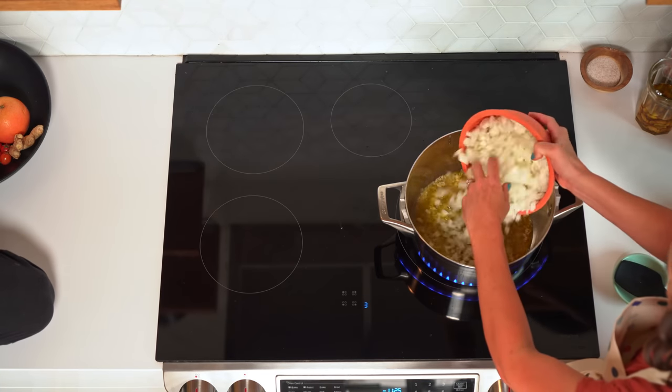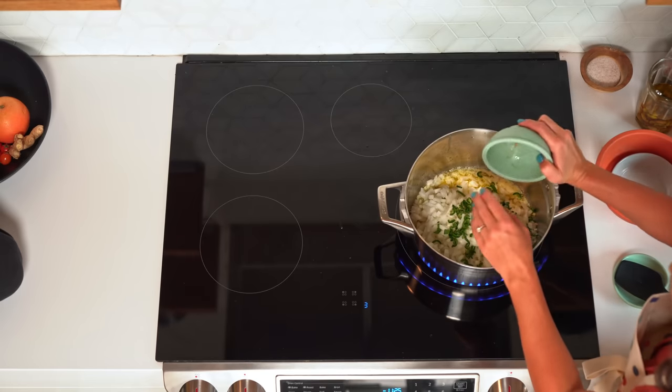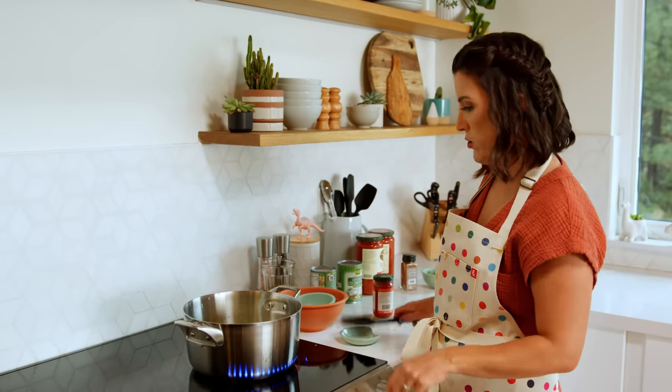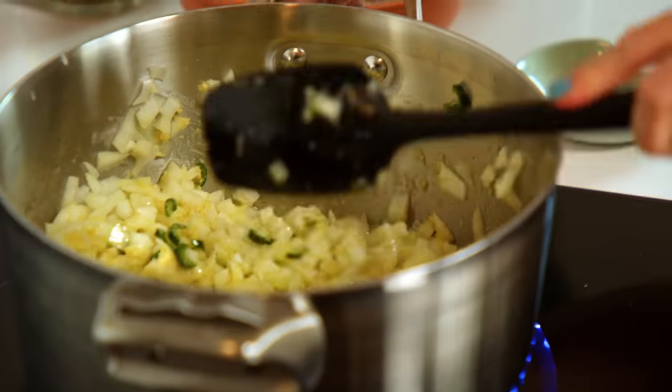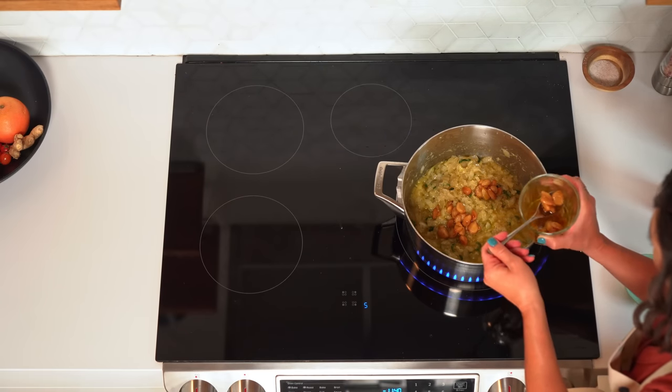We're going to add the onions in, serranos, ginger. So this is the most labor intensive part, so grab yourself a beverage and get stirring. You want it to caramelize. Then I'm going to add some confit garlic, and it will just break down inside the pot.